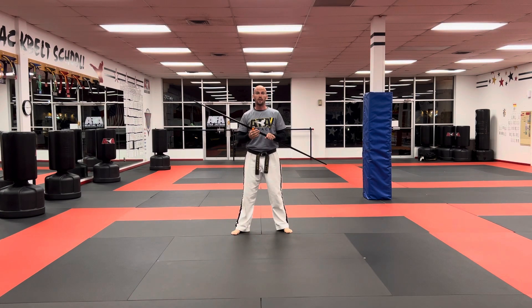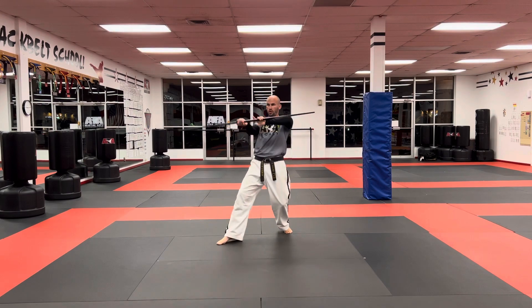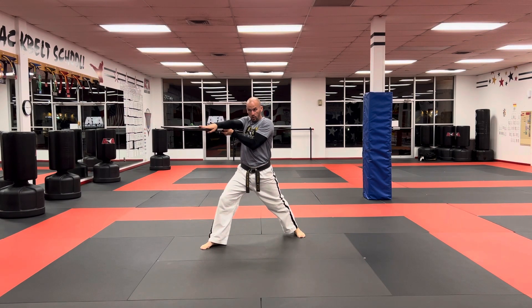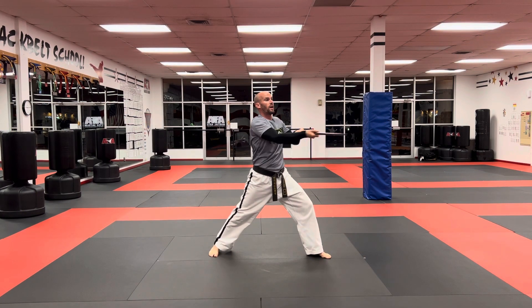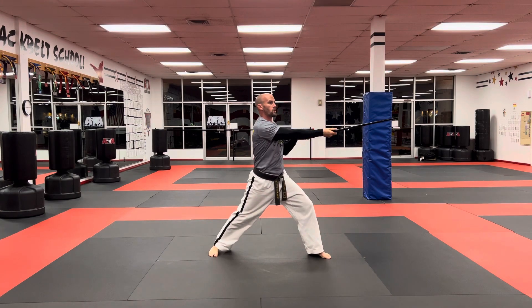I'm going to step towards my right at a 45-degree angle and do a circular strike, then do a cross strike and another cross strike. Then I'm going to step with my left foot towards the left corner at a 45-degree angle and do another circular strike, followed by a cross strike and another cross strike.